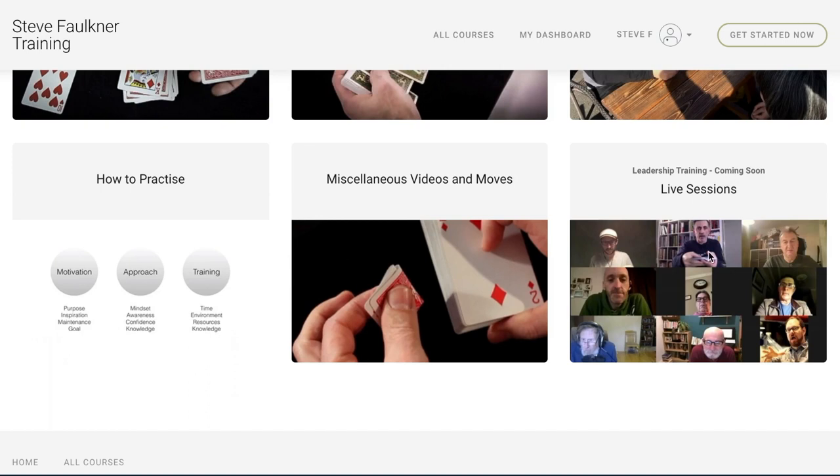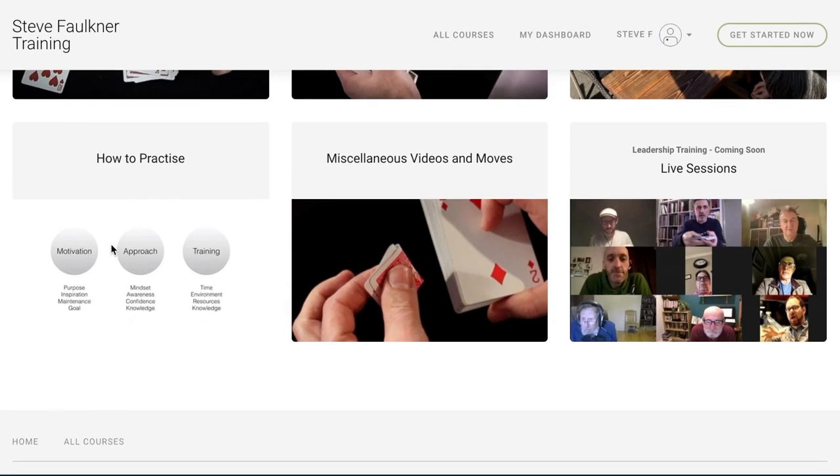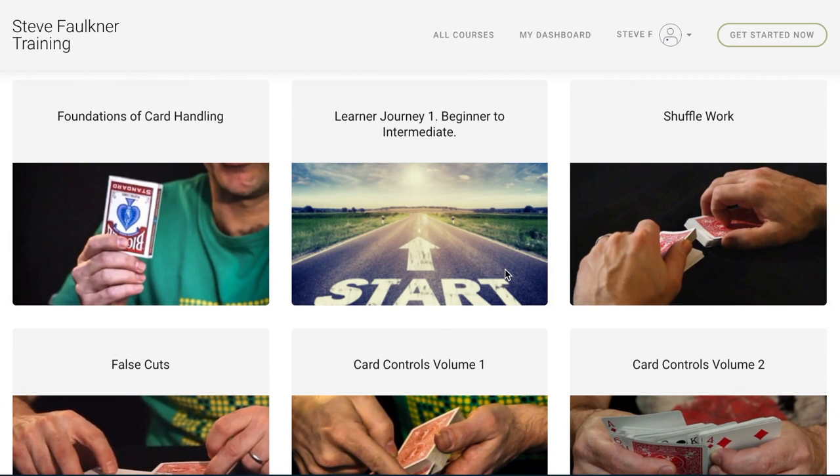If you answer me a question I can usually answer it with another video that I put straight on the site. The live sessions are ones I'm also monitoring and they're quite fun to watch because people ask questions and I'll go into how to do certain moves. The 'How to Practice' course I'm really proud of — it goes into the theory of getting the most out of your practice, using a lot from my background as a personal development and leadership trainer.